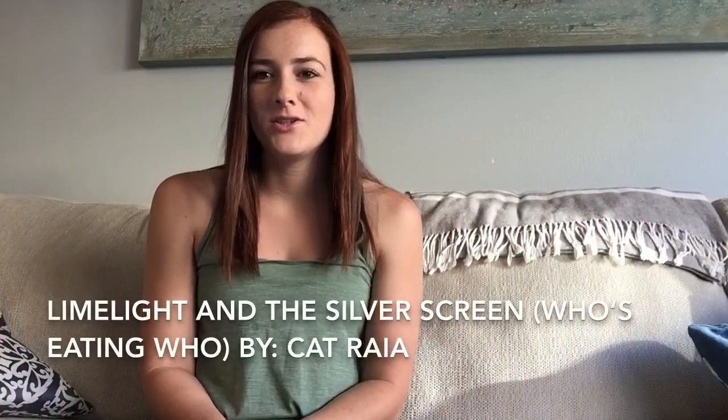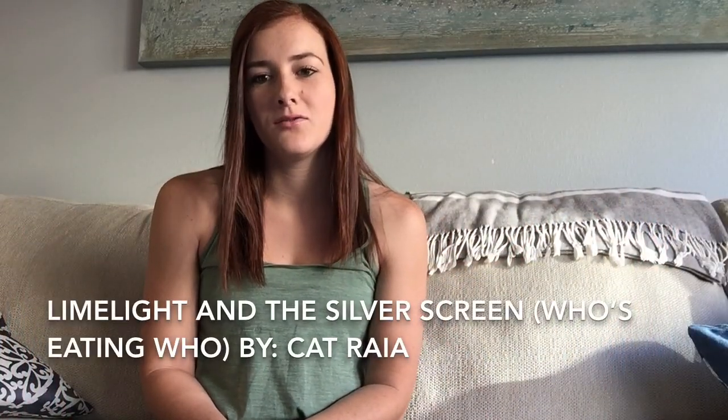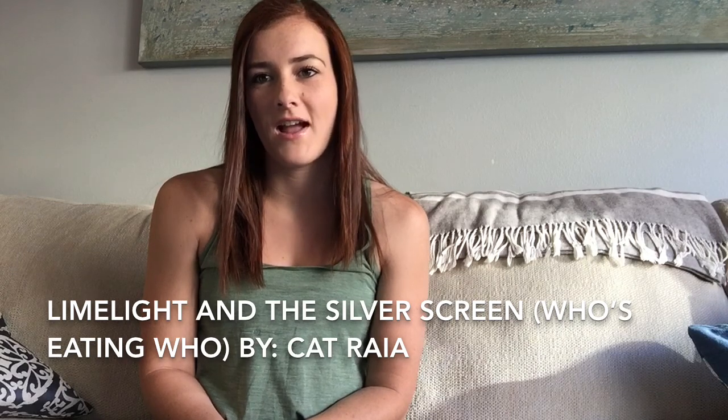The artwork I chose to critique is called Limelight in the Silver Screen, Who's Eating Who? by Kat Raya in 2011.